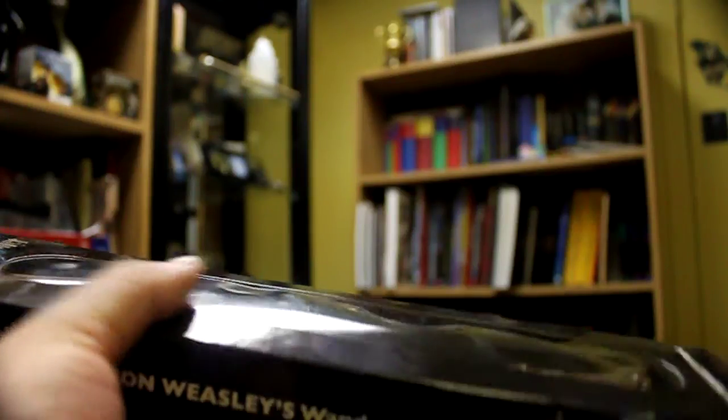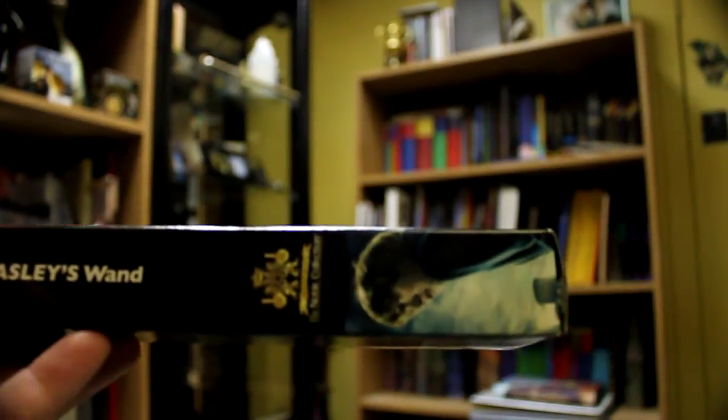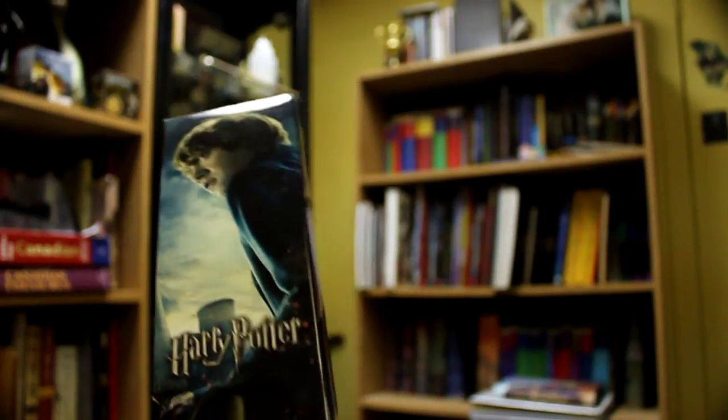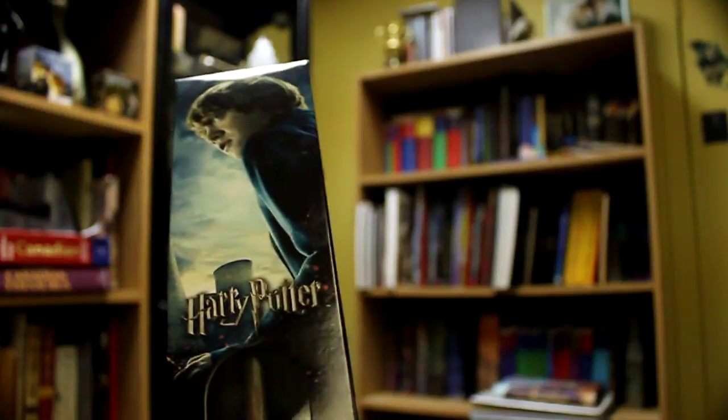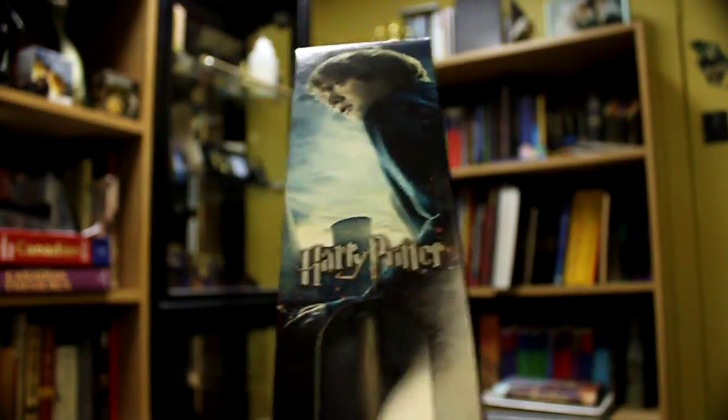Now this is the one that you buy in stores. Certain stores like Hot Topic and places like that have it. I got mine when I was in England. I can't remember the name of the store — I want to say the cinema store, but I think I'm wrong on that.